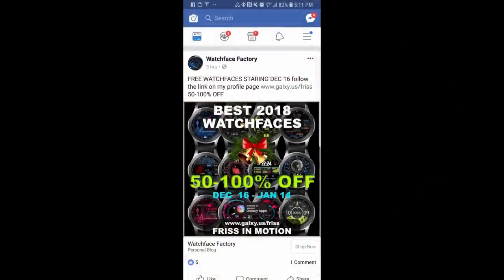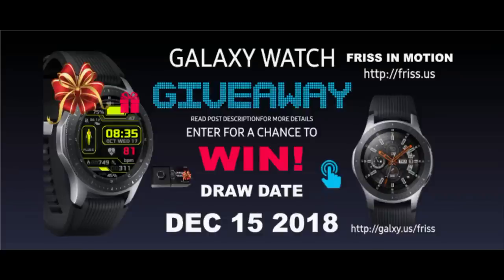That's just a few of the free watch faces you can pick up from Frisson Motion right now — I've left the links in the video description. Make sure you check out his entire collection because there's a huge sale on right now for all his watch faces, anywhere from 50 to 100 percent off. If you hurry you may even still have time to enter his giveaway contest for that Samsung Galaxy Watch. Enjoy your Saturday and stay tuned as more goodies are on the way!